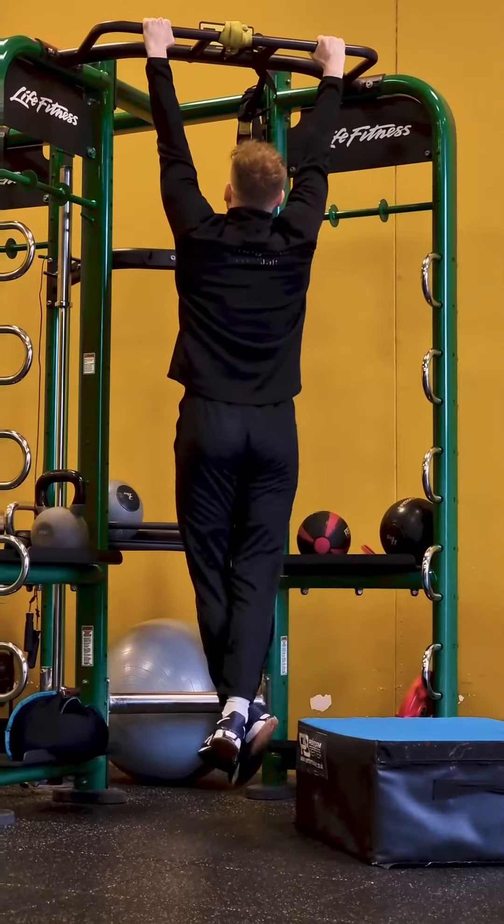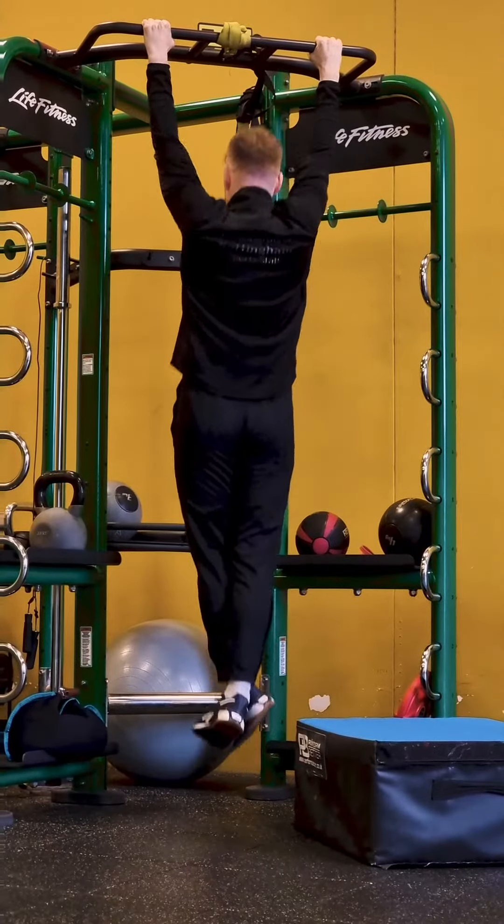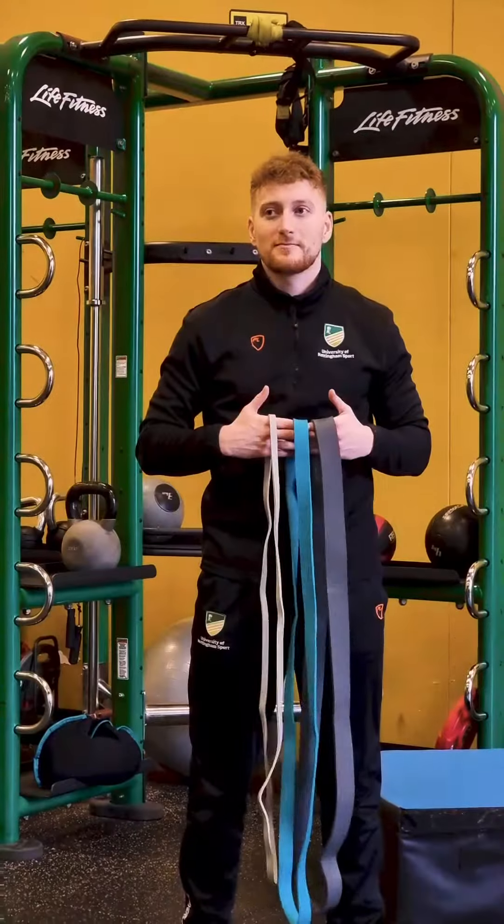Welcome to Fitness Friday, where today we're going to take your pull ups from zero to hero. If your pull ups are looking a little bit like mine, here's one of many ways you can reach that first pull up.